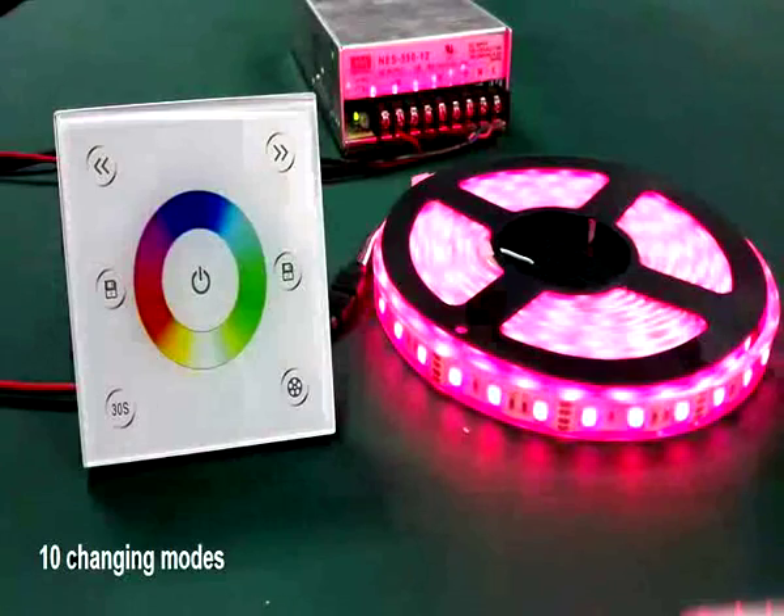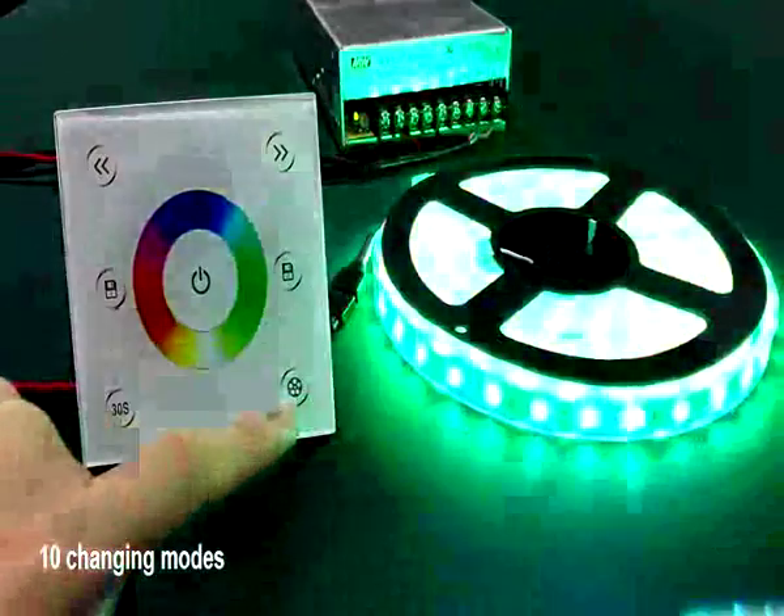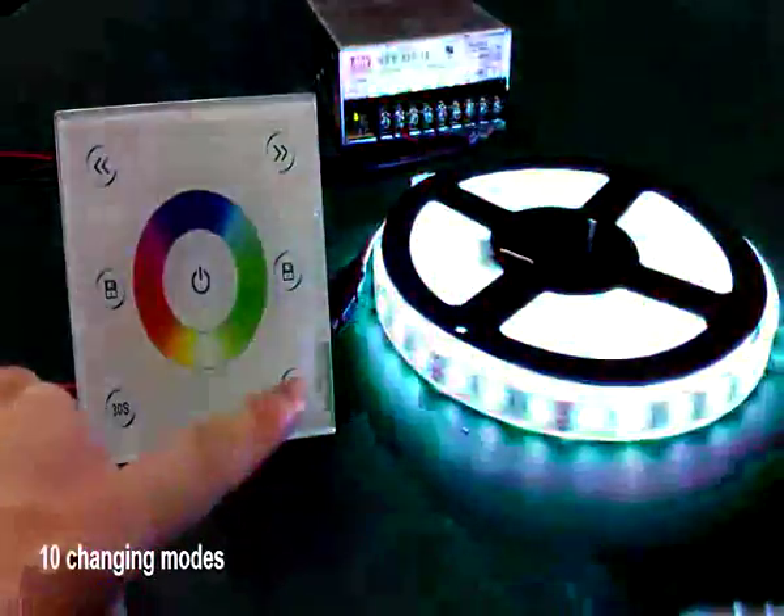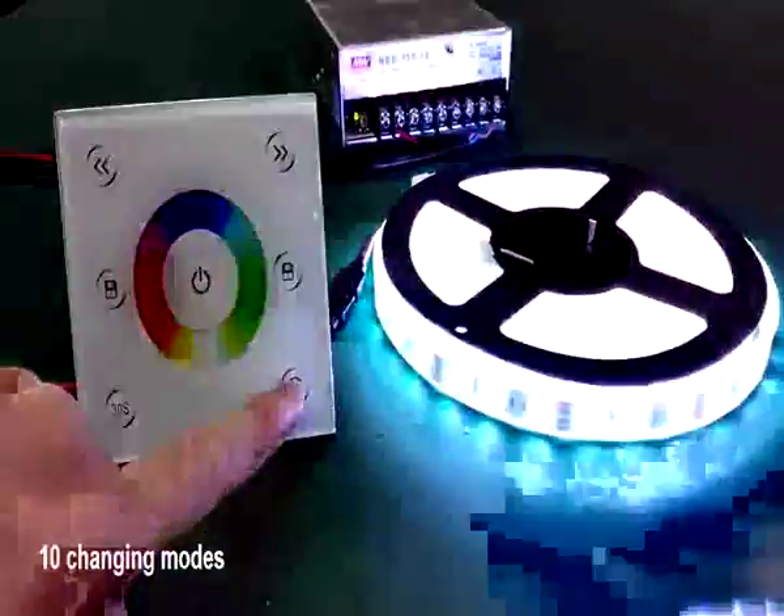There are 10 built-in changing modes: RGB skipping, full color skipping, white color strobe, and more.